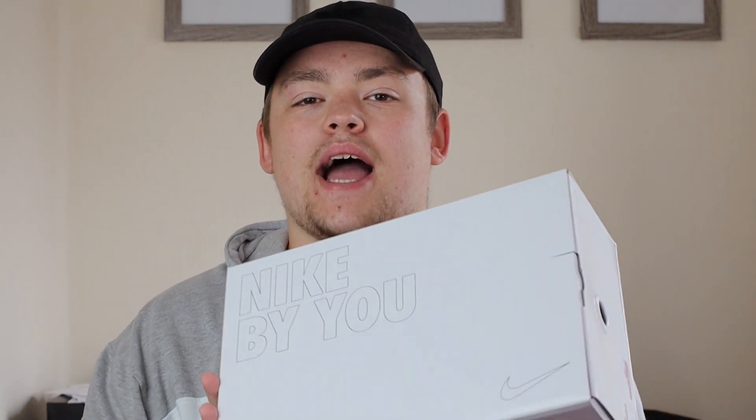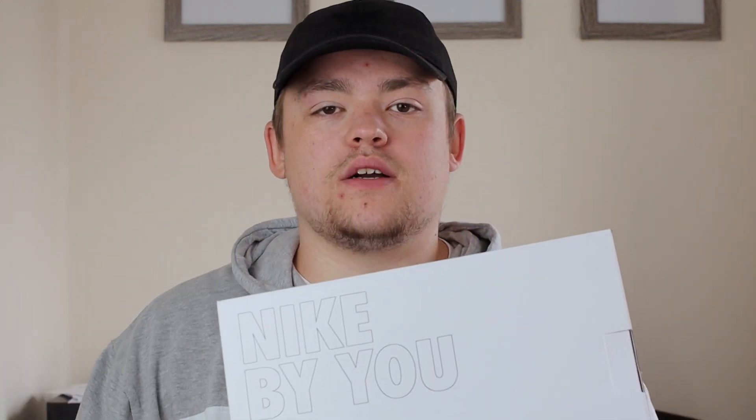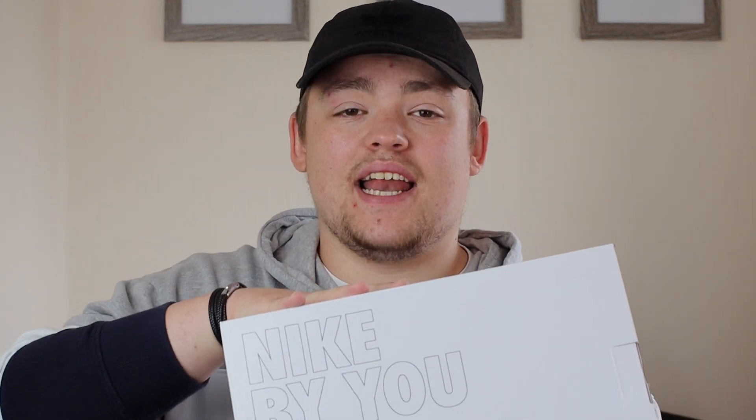Here we go, guys. I now have the Air Max One Nike By U box in hand. I really like the minimal aesthetic look of the box itself, and the shoe inside, in my opinion, is absolutely incredible. Let's go ahead and get into the shoe — I now have the Air Max One Nike By U in hand.